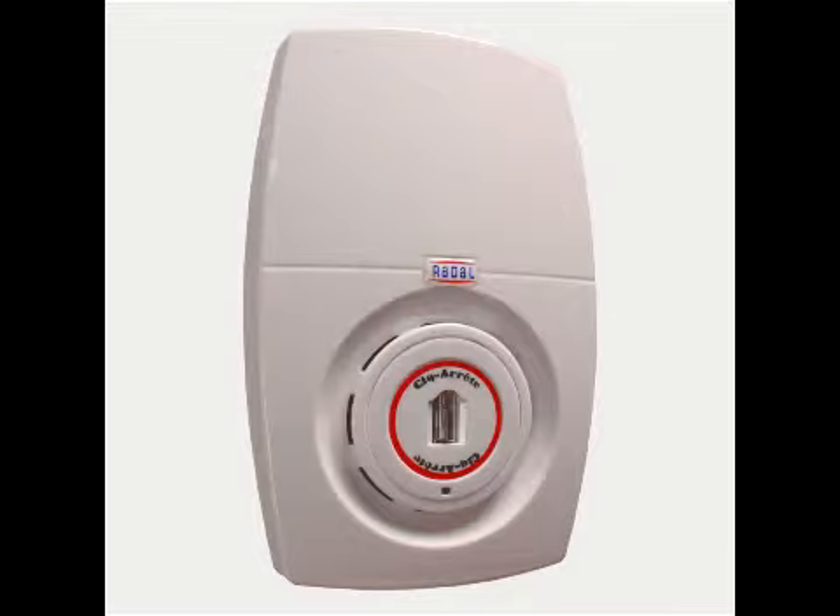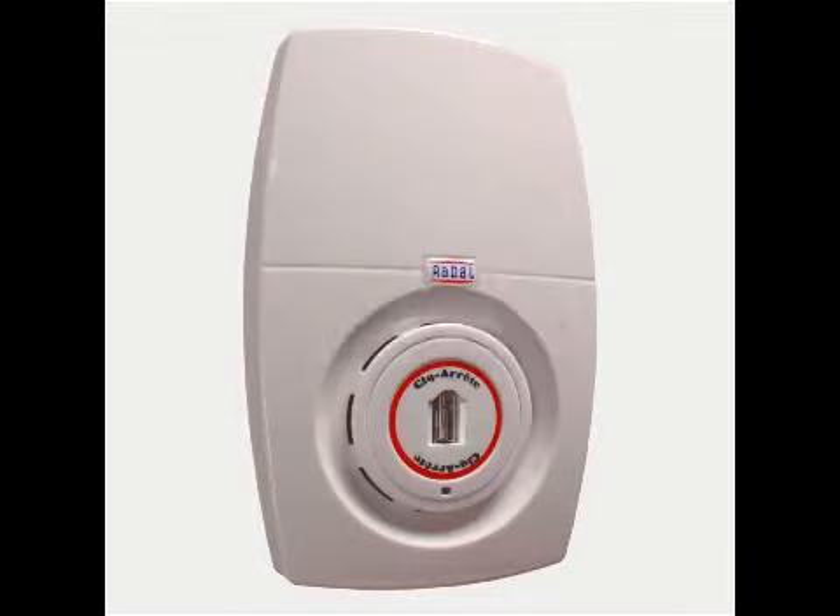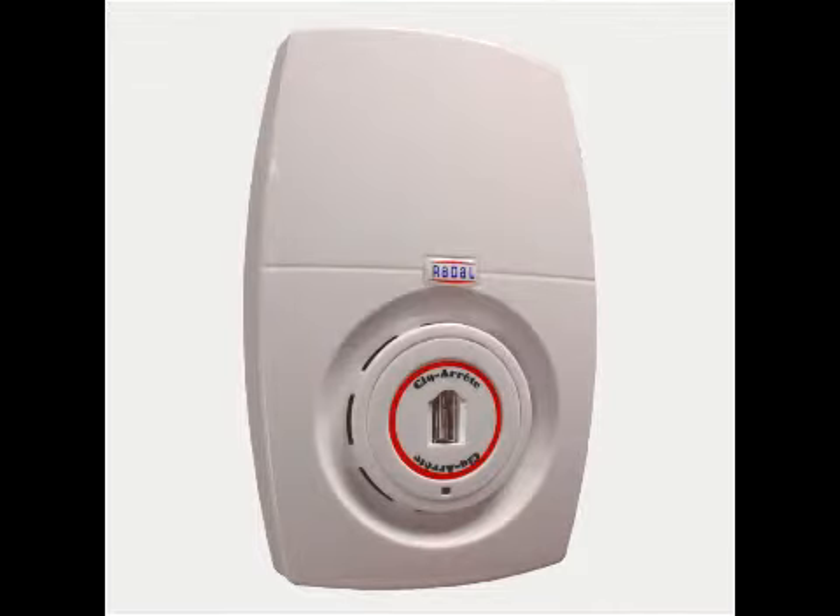This is a non-smoking area. Please remove your cigarette. The staff has been warned.